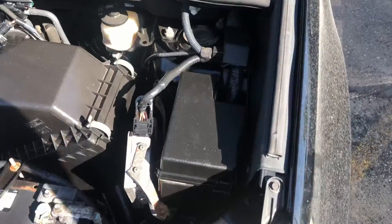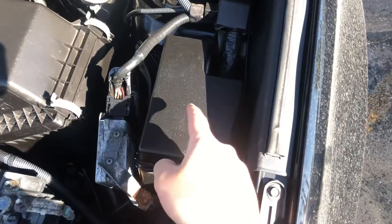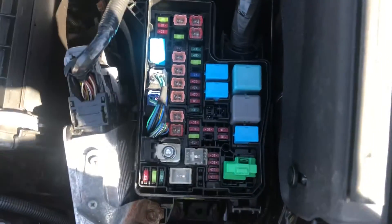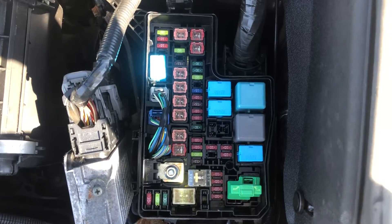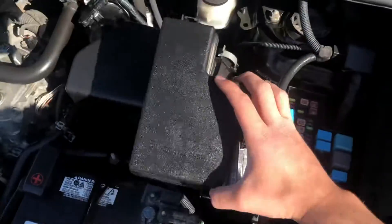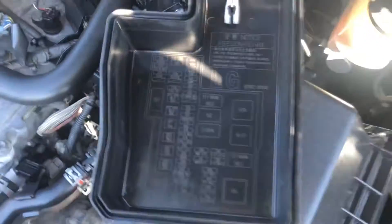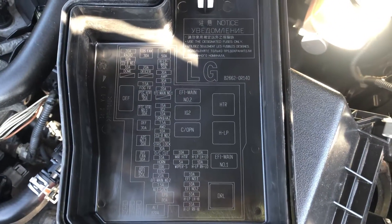The first fuse box location is on the right side of the car, located right over here. Here are the fuses. Here's the cover. And here's some information about the fuses.